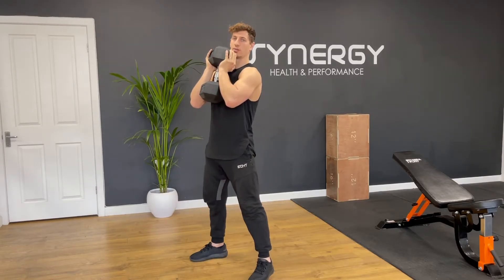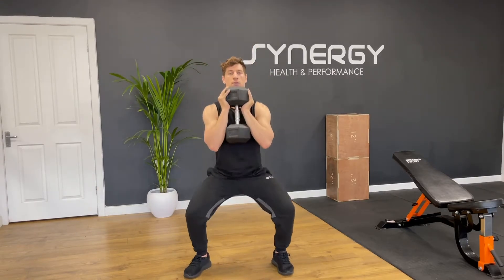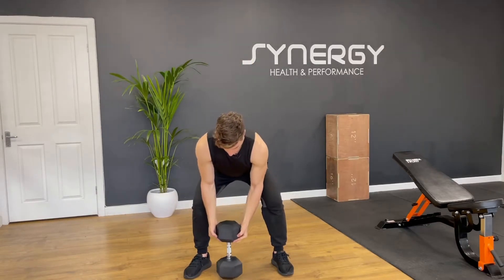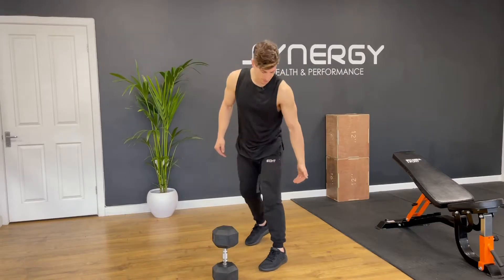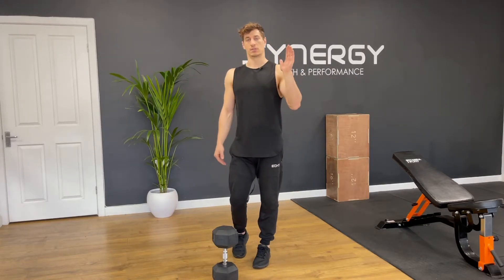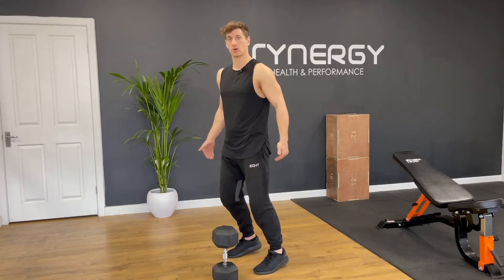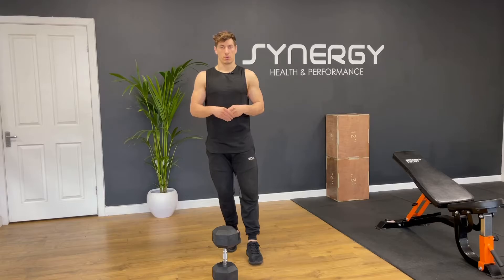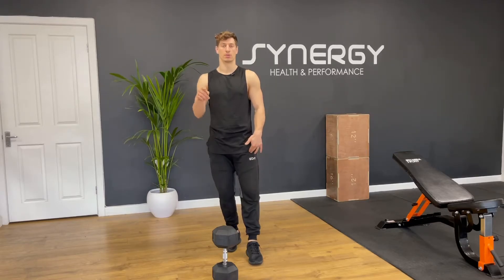You want your knees driving to the outside. Heels stay on the floor — if you're struggling with mobility, put some little plates under your heels and it'll help you stay upright. Make sure your heels stay in contact with those plates throughout the set. The dumbbell goblet squat is a great quad builder — make sure you're doing it regularly.